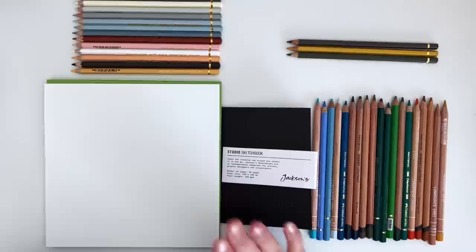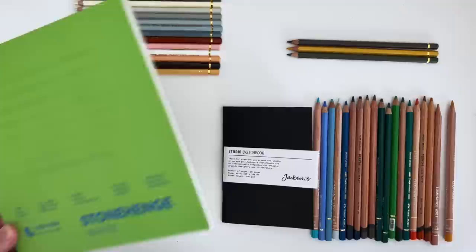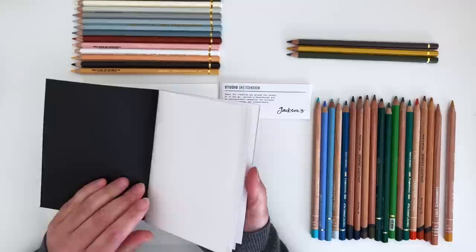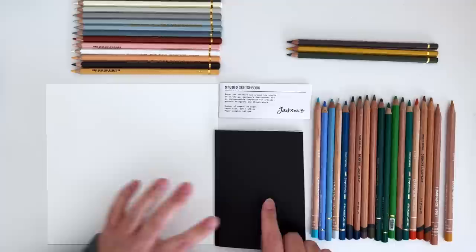I'm going to start with the coloured pencils and I'm going to be swatching on the Stonehenge white paper that also featured in the art haul. It's a 100% cotton paper, acid-free, 250 gsm — really nice for coloured pencils apparently among other things. I'm just going to put this pad on the floor. And here we have the Jackson's Studio sketchbook. These were really nice cheap little sketchbooks — this tiny one was only 50 pence. Pretty basic but quite nice thick paper, so I thought we'll also try the coloured pencil in those as well.